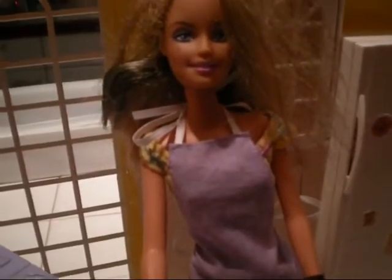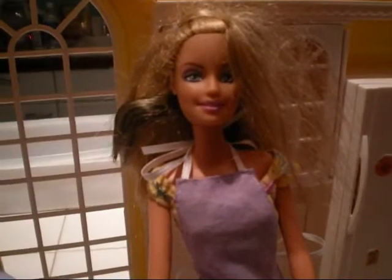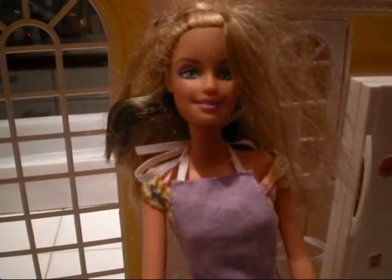Hi, and welcome to cooking class. I'm your host, Lola. And today we will be making cupcakes.